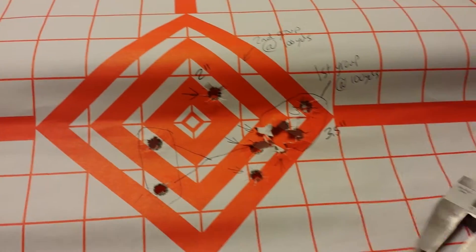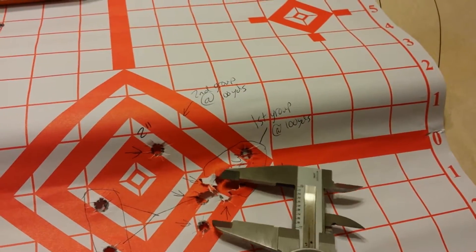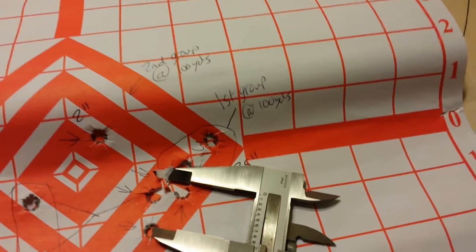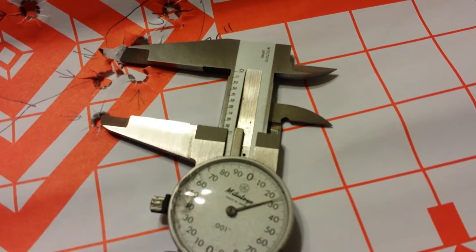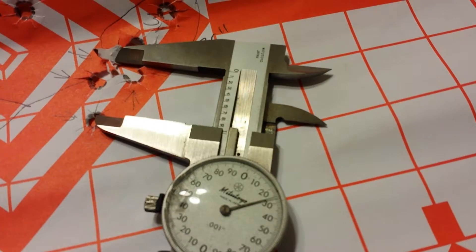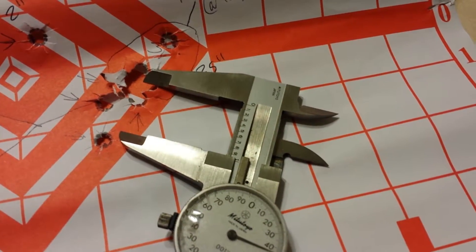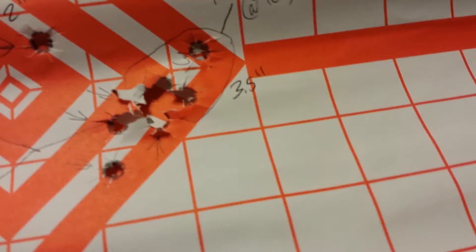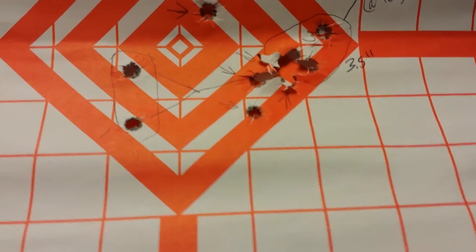Let's find out — I've got the calipers here. The furthest shot would have been from here to there. About .92 — .92.5? Yeah, so .92 is basically what it would have been. So just under an inch. That would have been pretty fantastic. Thanks for watching.